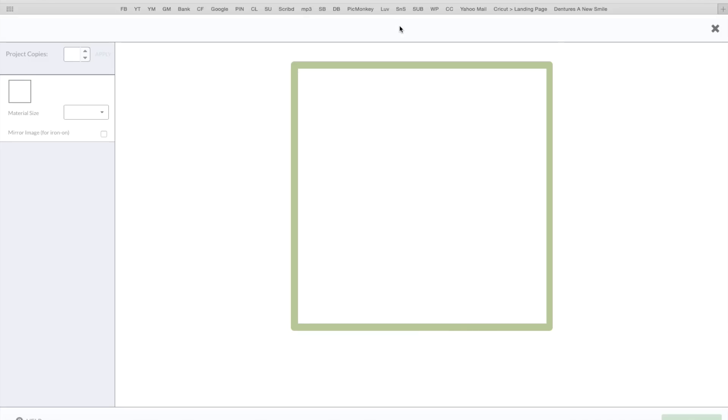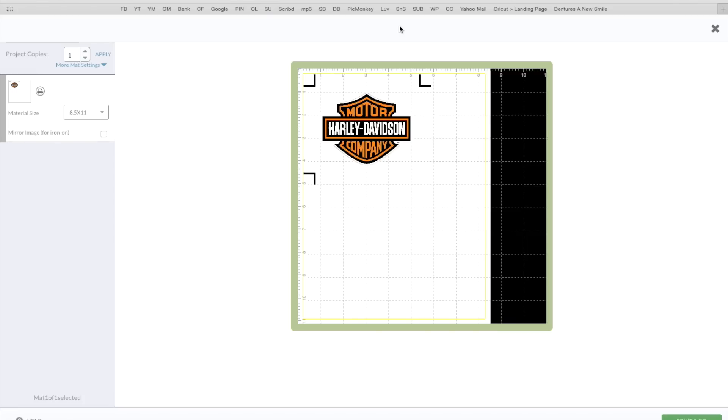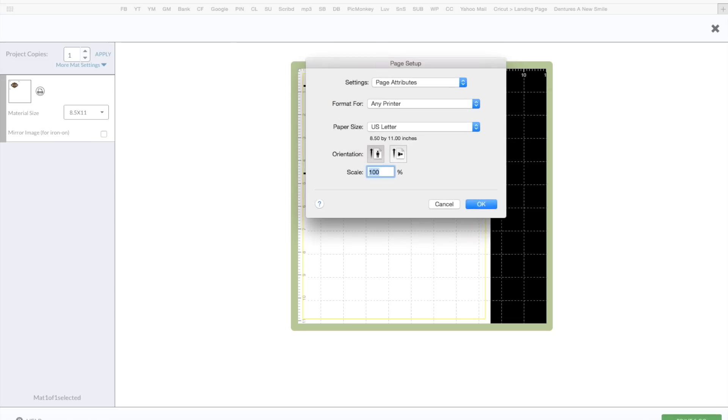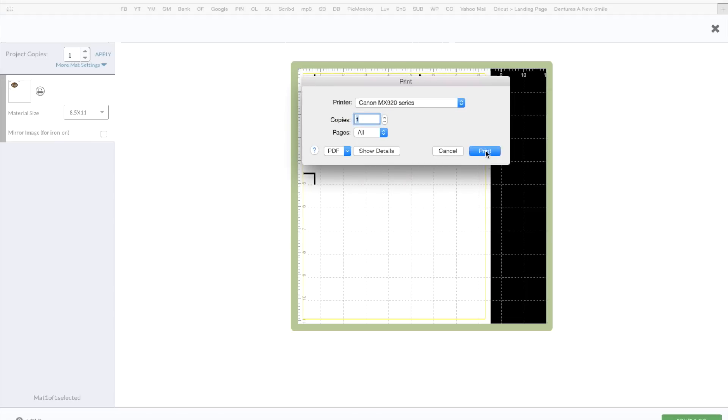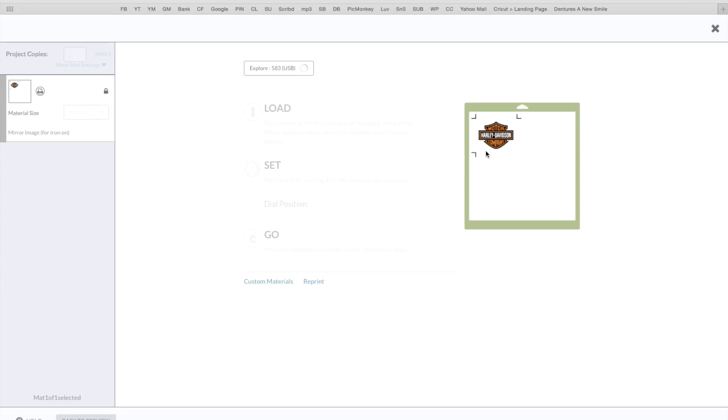I'm going to click on go. I do have the printable magnet sheet already in my printer. You want to make sure it's going to print on the right side, so maybe do a test print first. I'm going to print that out — click on print and go, click OK, then click on print. When this is done printing I'm going to take you guys to the Cricut and we'll see it cut out.